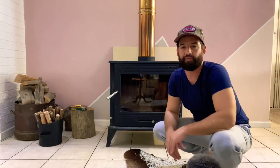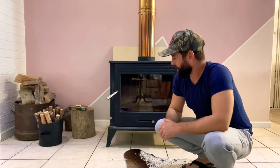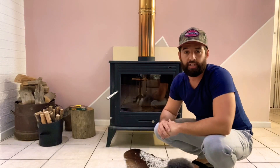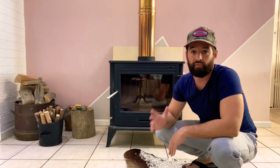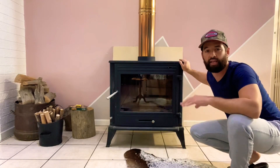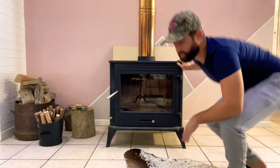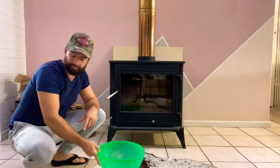Hi everyone, Jacques speaking from the Firewood Company in Cape Town, South Africa. I get questions quite often: how do I clean my fireplace, how do I start a fire, how do I build my fire to get it started? So I thought I'd make a couple of video clips, and this one will be how to clean your fireplace glass window. What you need is just a bowl with a little water and some old newspaper.